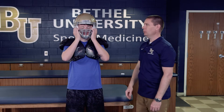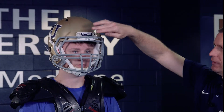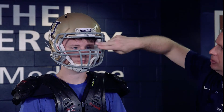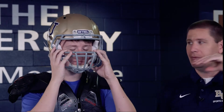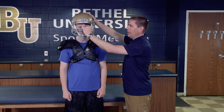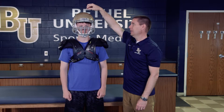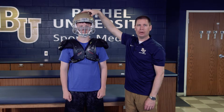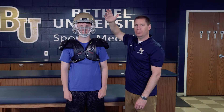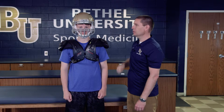Once the helmet is on, we want to check a couple of key points. We want to make sure the helmet is not too high up on the head — there should be at least two finger widths, or about an inch, between the top of the helmet and where it comes down at the bridge of the nose. That prevents the helmet from hitting and breaking the nose. If the helmet is too high, there's a bladder inside that you can fill with air or release air from, which will raise or lower the fit by about a quarter to a half an inch.